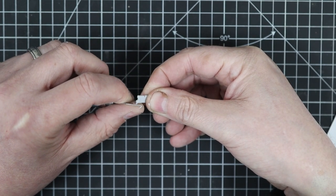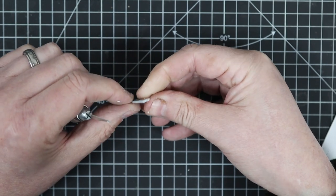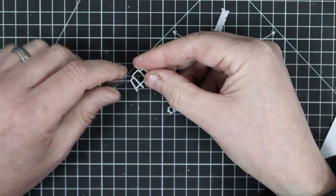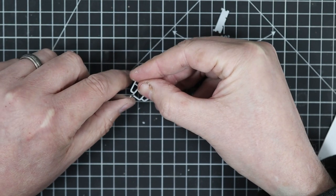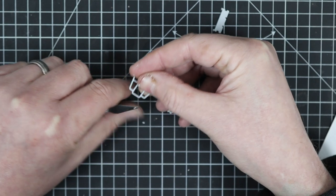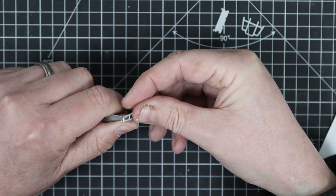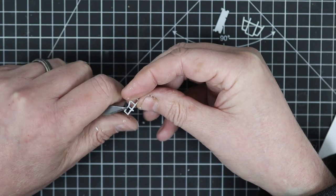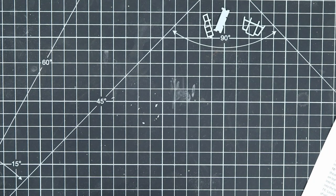Our next stage according to the instructions is to get these platforms on - this is where the steps go at either end. These again have got a bit of flash on them so they just need a bit of careful scraping with the blade, or you could use a small flat file. The ladders are definitely a little bit out of scale - they're just a bit heavy for this particular size. For this build we're just going to do it straight from the bag. If you've got lots of time on your hands you could scrape back the steps until they get thinner and thinner and become almost in scale.